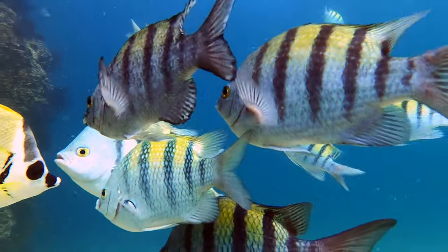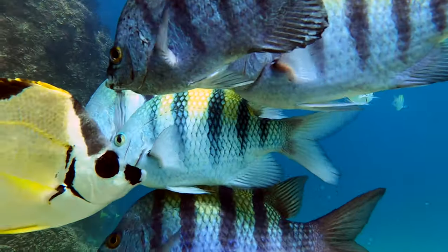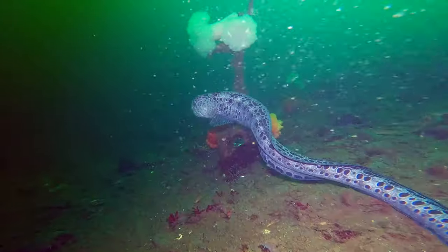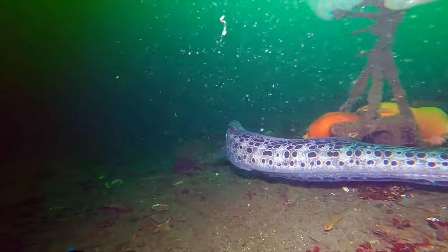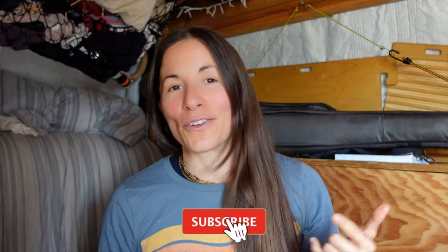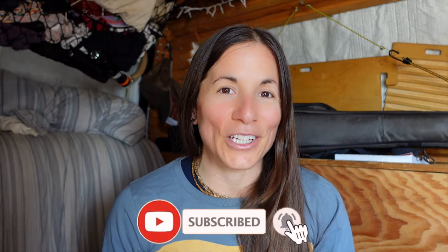I absolutely love teaching about buoyancy and trim because this is the stuff that makes you feel like an astronaut. Feeling neutrally buoyant and becoming a part of the underwater world — it's the best. That weightlessness is just so good. I really want to hear from you in the comments: what tip made your buoyancy and trim just click? Subscribe for more scuba diving content and check out Patreon for extras. Thanks for watching — ciao!